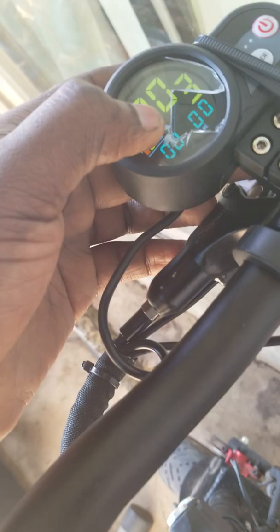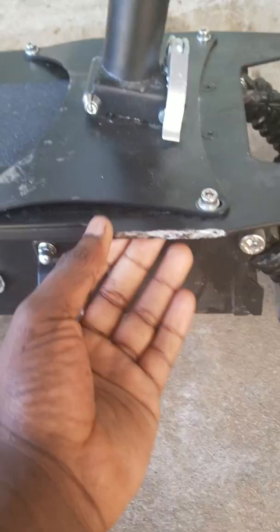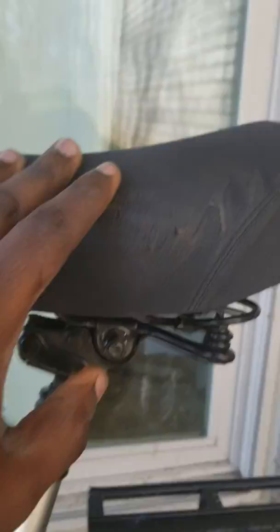When I twisted the throttle it immediately shot me from like 50 miles an hour all the way up — and I crashed. The crash cracked my seat and damaged things. That's why the scooter looks the way it does now.